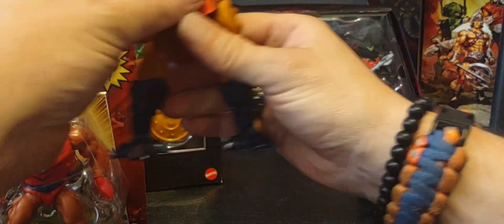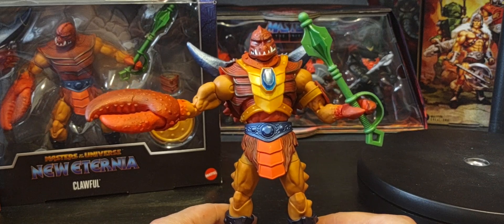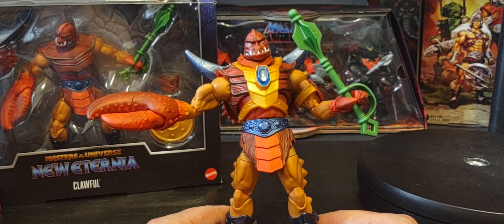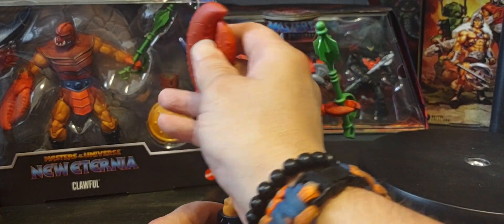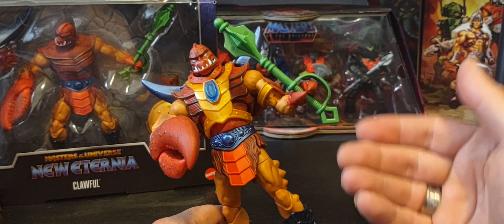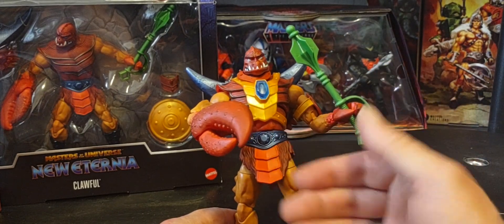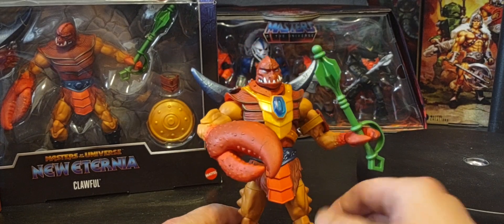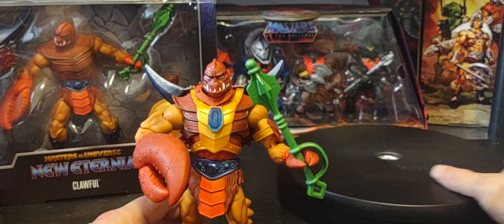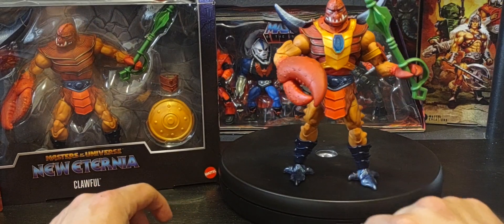One thing I do have to say — and I think I brought this up in my original review of Clawful — is I don't really understand why they included a shield with him. Because Clawful has always been known for having the green club, and his signature thing was his claw. I'm not too sure why they included it. As we know, New Eternia is concept art that has been brought to life for us collectors in figure form. Some early concepts of Clawful must have included a shield with him — that's why they're including the shield with Clawful for the first time ever. But still an amazing figure.